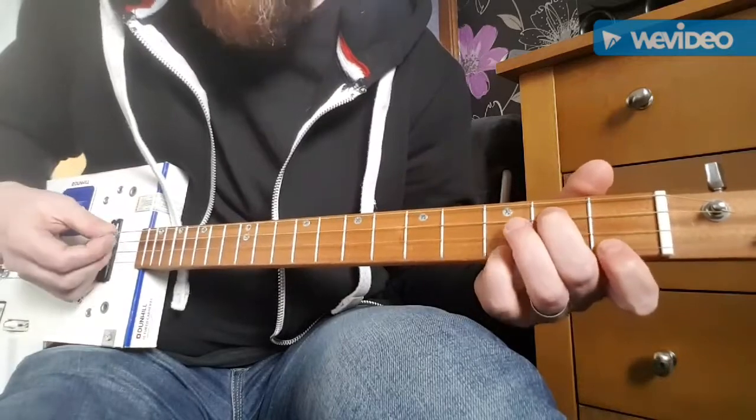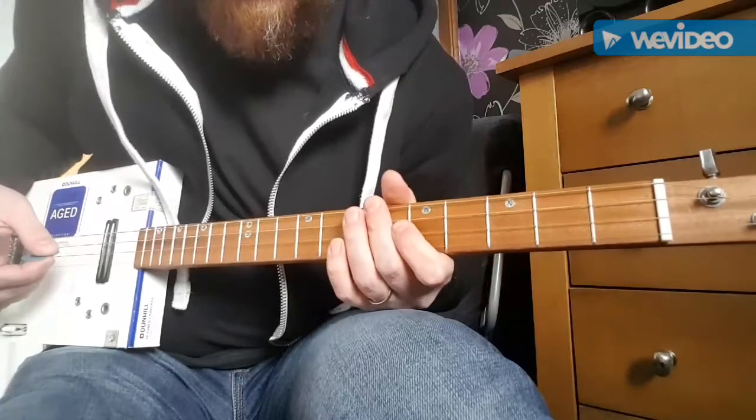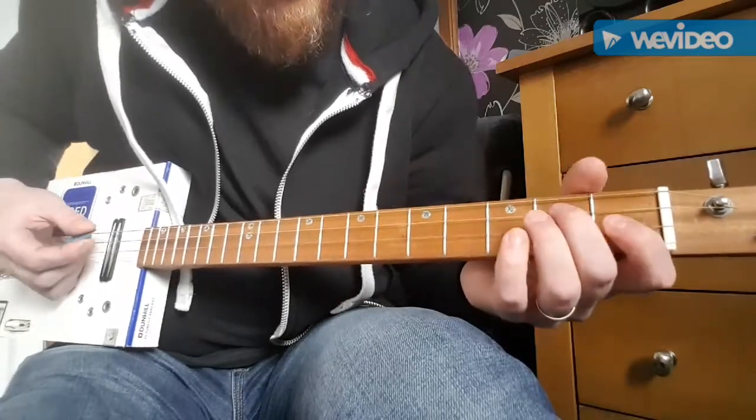On the C chord, I sometimes add a pinky on the third fret of the B string. Just gives it a little bit of extra — sort of like this.